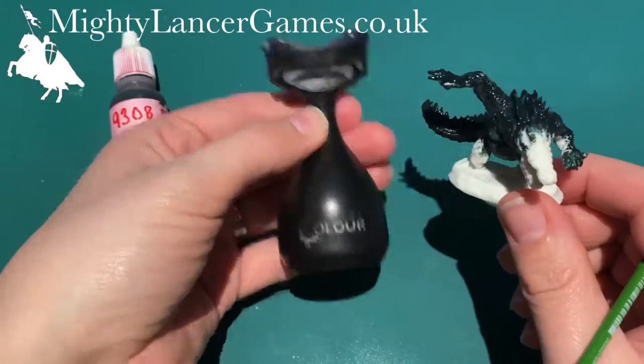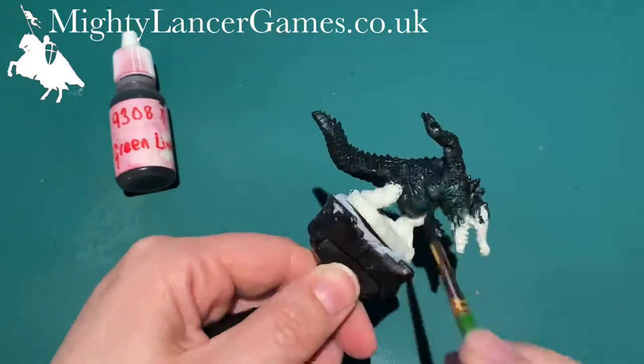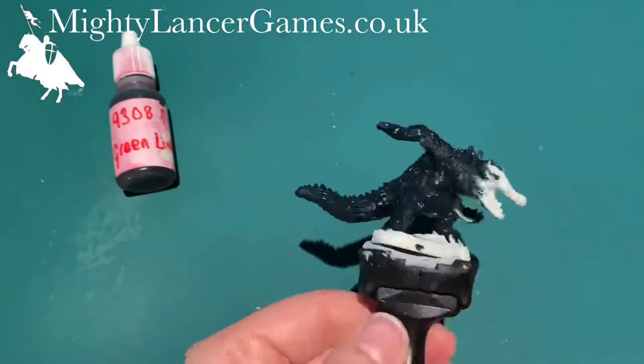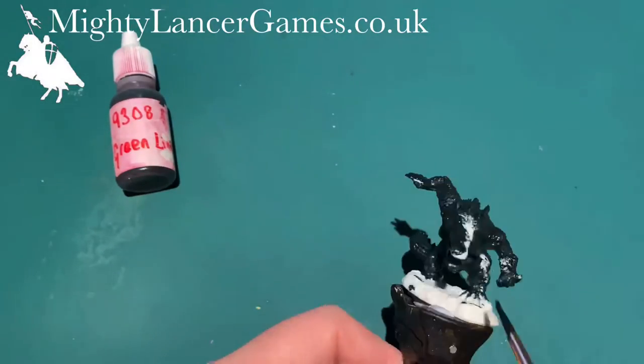I'm just going to grab my painting handle from Citadel and attach the Werecrocodile to it with some blue tack, because the Reaper miniatures don't tend to sit in the Citadel painting handle as flush as Games Workshop models. So I'm just going to use a bit of blue tack to attach it so that I don't paint my fingers all green.